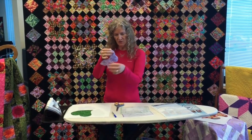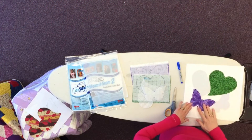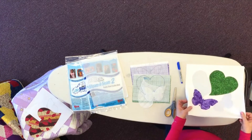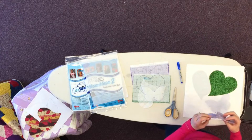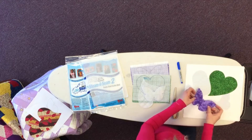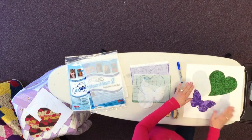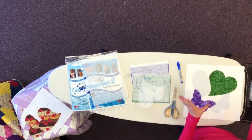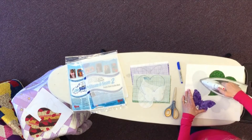So now I have my butterfly, and I put it down. The neat thing about this is that it is sticky, so I can look at it — and if I don't like the placement — I pull my butterfly up and move it, deciding exactly where I want it to go. Once I have it down the way I want, I take my iron and iron it.